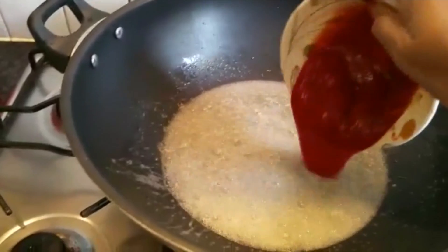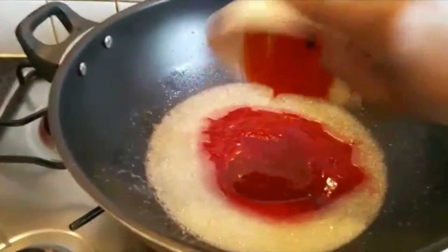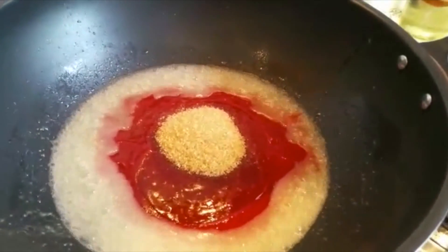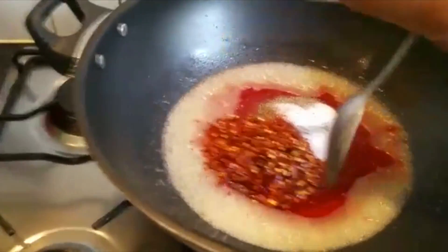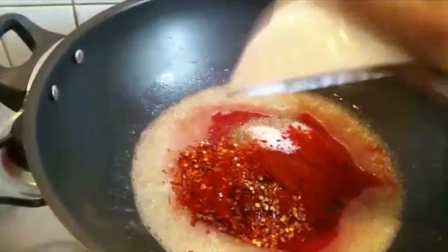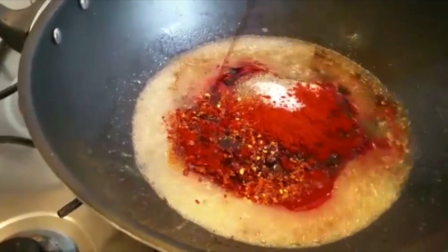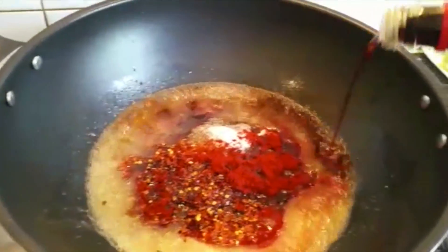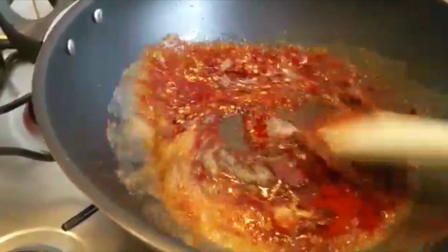Now I'm going to add ketchup, then the chili garlic sauce, brown sugar, black pepper, salt, and Chinese salt, chili flakes, and some black pepper powder. Then about one tablespoon of soy sauce. And some chili aghi sauce — this is optional, you don't have to use this. If you have it, great; if not, no issue. Just put the sauce in first.